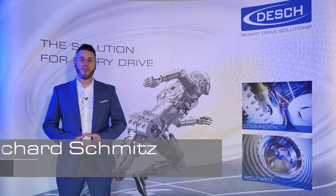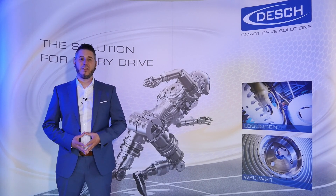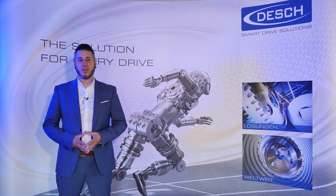Hi everybody, my name is Richard from the business development team inside the Dash Group. I would like to welcome you to our fifth product video. Today we would like to introduce our newest development: the TVOX series.